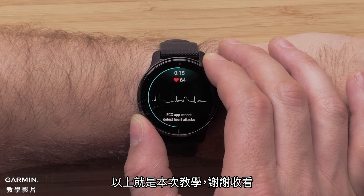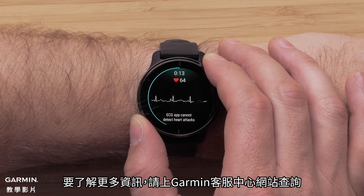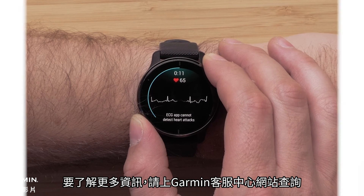And that's all there is to it. Thanks for watching. For more help, please visit support.garmin.com.